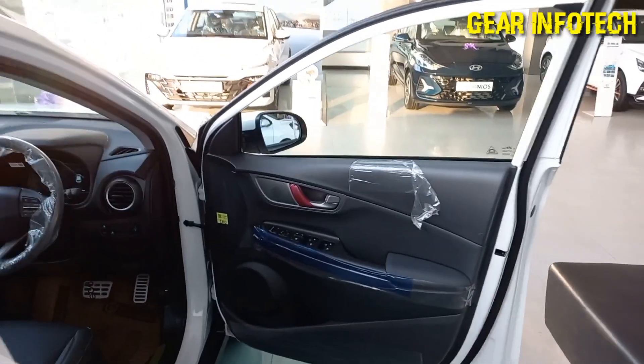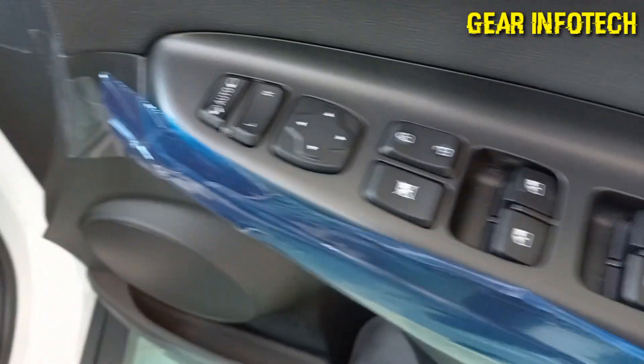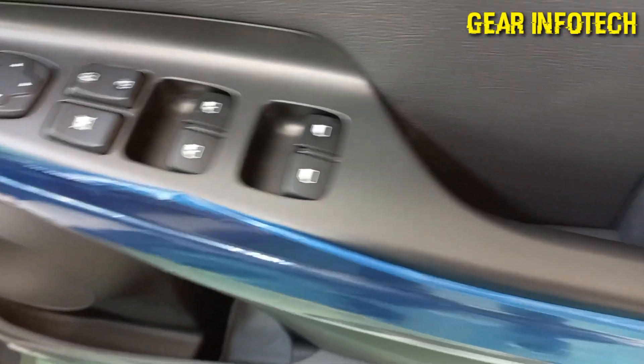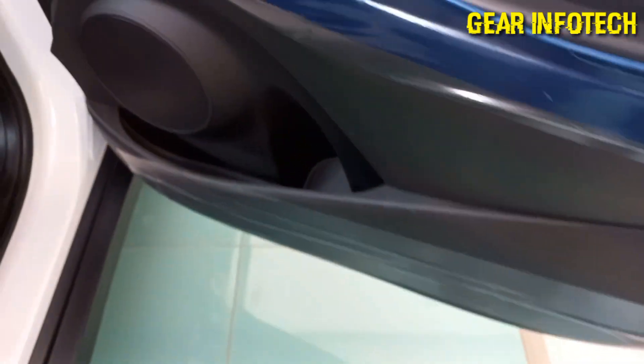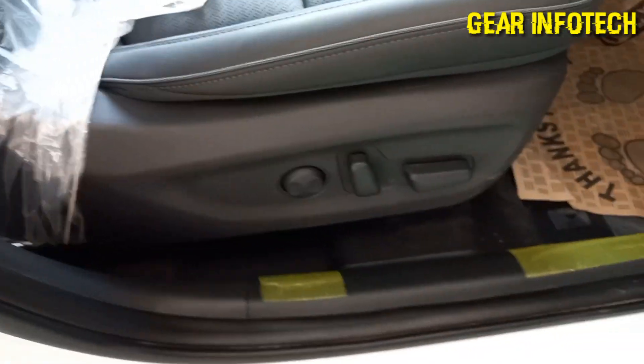Moving on to the driver side door. You can see the ORVM over here, with a tweeter speaker. ORVM controls. Power windows. Lock and unlock mechanism. Grab handle. Bottle holder space. Speaker over here. Paddles. Hood opening option.